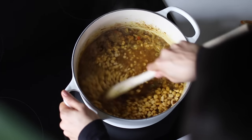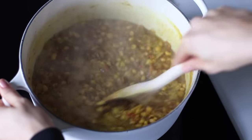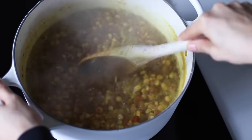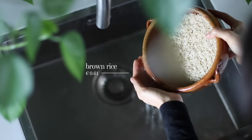Give it all a stir, bring it to a boil, then reduce it to a simmer and partially cover it with a lid for about 25 to 30 minutes. Check on it at least once or twice throughout to give it a stir so the dal doesn't stick to the bottom and burn. Meanwhile, we're gonna cook some rice.